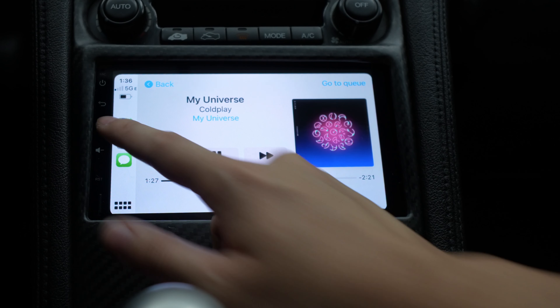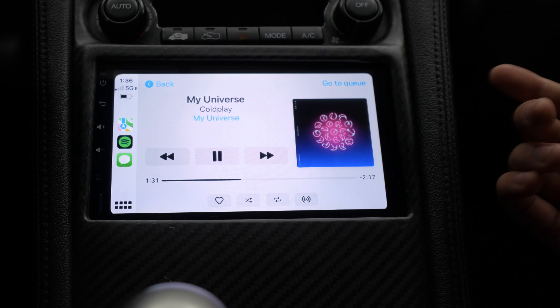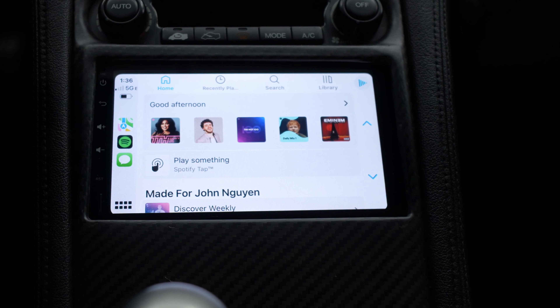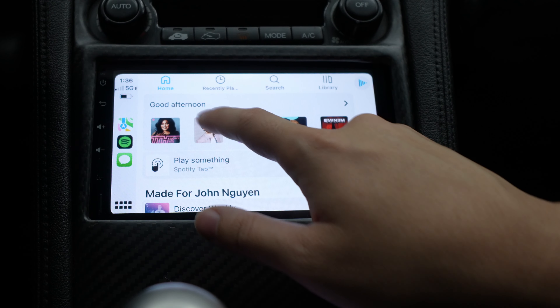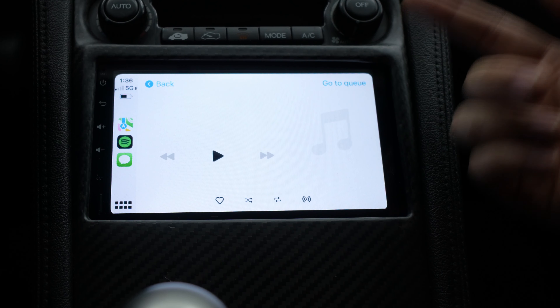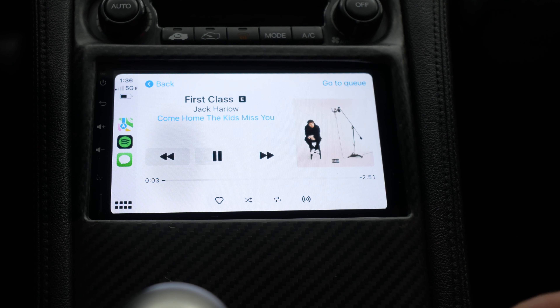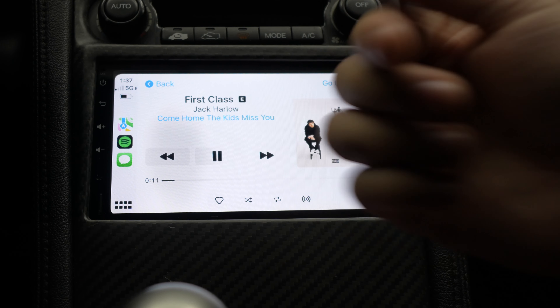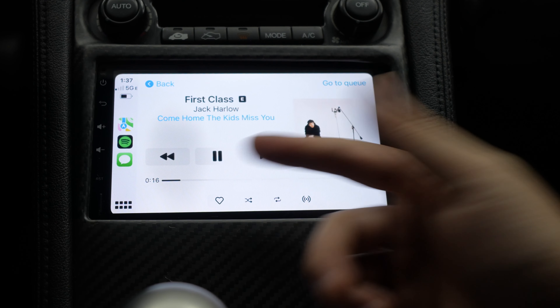Let me go through the UI. Usually when you connect your phone through Bluetooth, you only have basic controls. But with Apple CarPlay, you can go through your playlist, see what you've been listening to — like Jack Harlow — and hit repeat, shuffle, or start a new radio. It's so useful versus Bluetooth where all you have is next and skip and maybe the title of the song, but rarely album art or any cool UI.